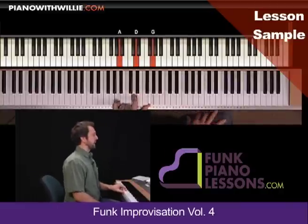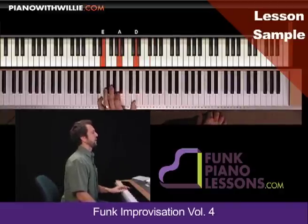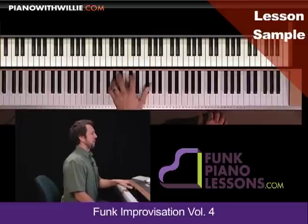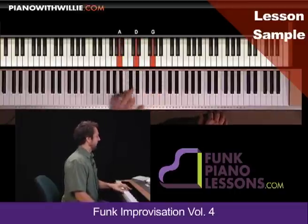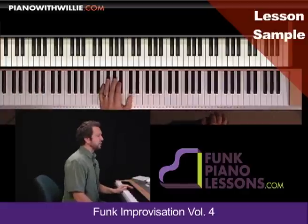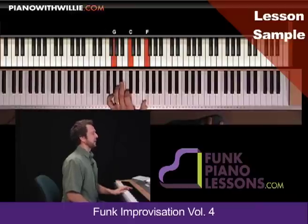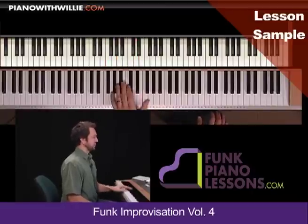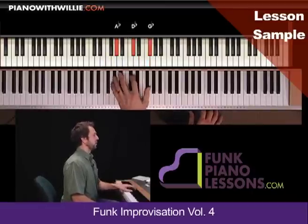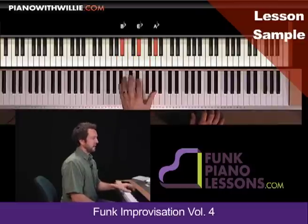One, two, three, four. Now what I have written here and what I like to play are sometimes two different things. Let me show you what I have written. So it's doing it on the and of one. So one and two and three and four and one.